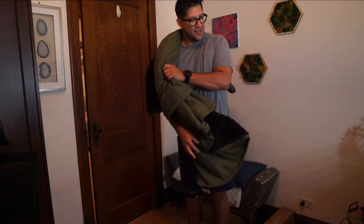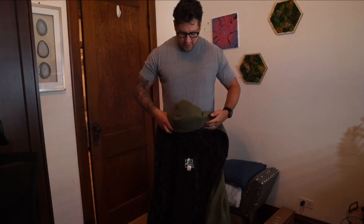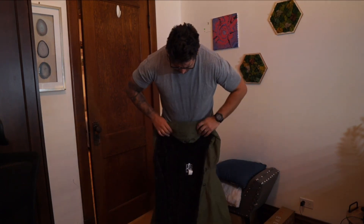So here's what I do — I take the hood right away and just roll it down into itself.